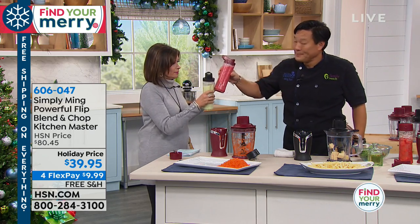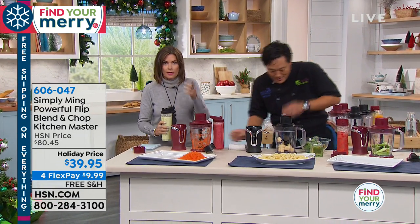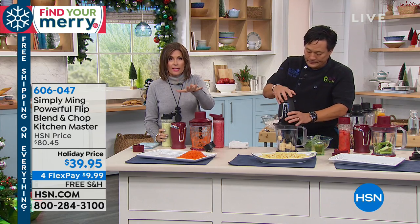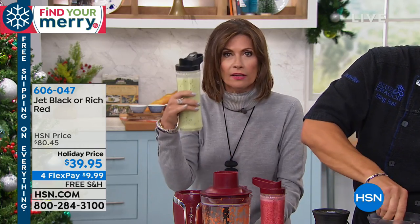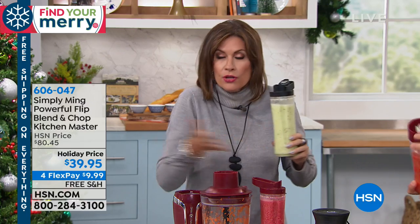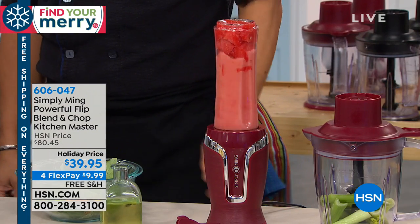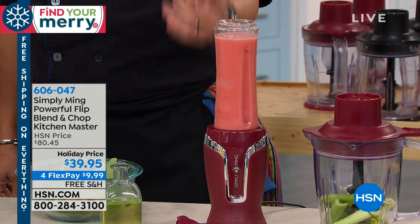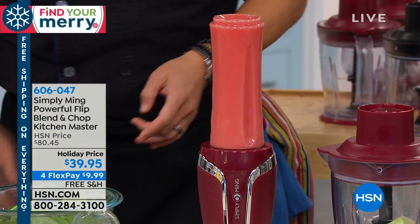Look how fresh the salsa is — you can smell it. Jar of salsa has all the preservatives; you can do it fresh in a matter of seconds. $39.95, a half-price sale on this. I am so tired of buying things I don't use — this is something you'll use every day. Here I'm going to make a pesto: cheese first, then basil, garlic, walnuts, and a little oil. There's no fumbling — we designed it with a concaved center to capture ingredients. Some food processors you've got to click this and that, practically need a degree.